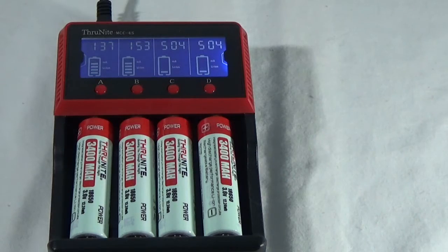This charger is pretty fast. Even for these 3400 milliamp hour batteries, it can charge these in about three to three and a half hours — so that's pretty cool.